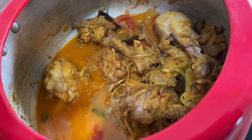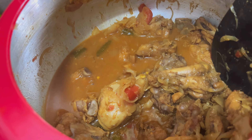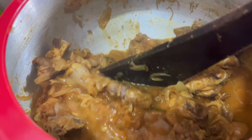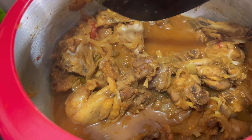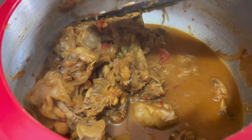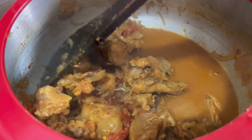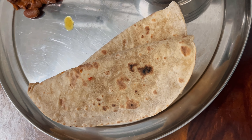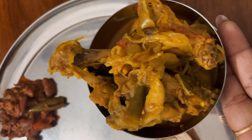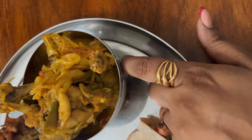I didn't have any meat stock, so I didn't add any. You can add some meat stock at this stage if you like — I just forgot to add it earlier.